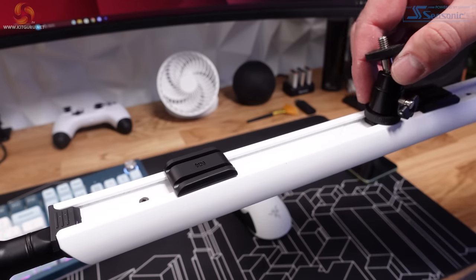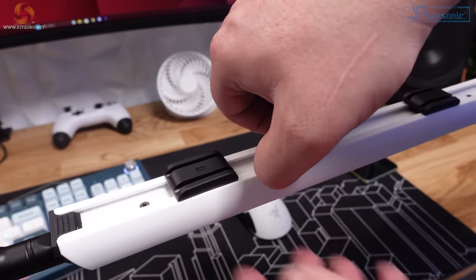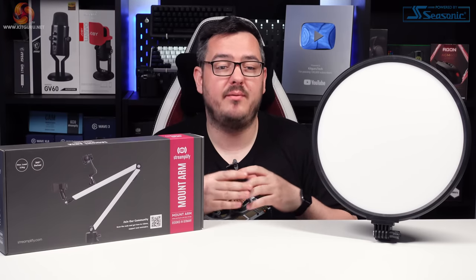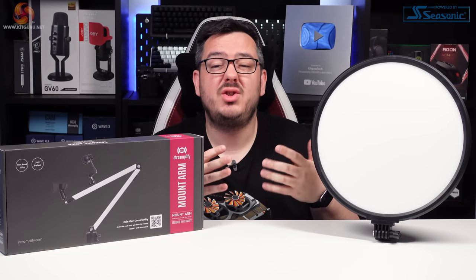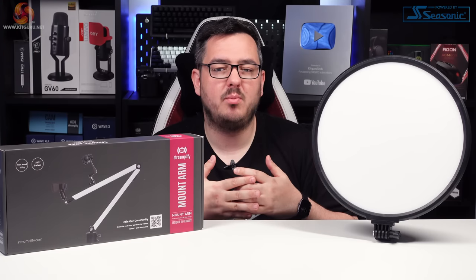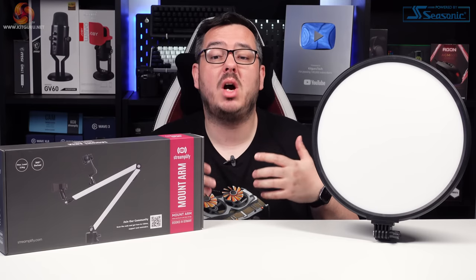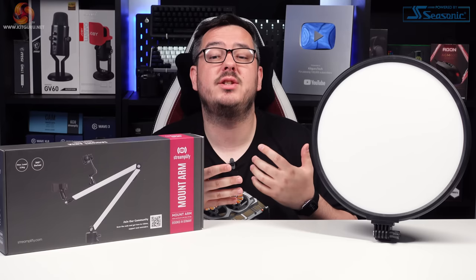That mount rail is a great feature which I wish I'd had when I first started making videos for KitGuru and my own channel. The ease of positioning stuff — be that lights, a phone, cameras, or whatever — is extremely convenient. Overall, I'm really impressed with this Streamplify kit. The old saying does ring slightly true: you get what you pay for. When you opt for more budget-orientated gear like this, there's always going to be a compromise somewhere, and I feel Streamplify have made these compromises in the right areas to keep costs down and provide an affordable way for gamers who fancy creating content to get stuck in.